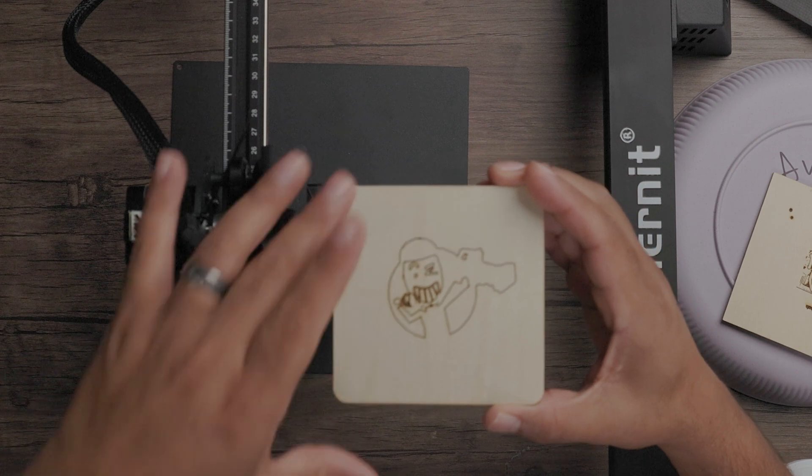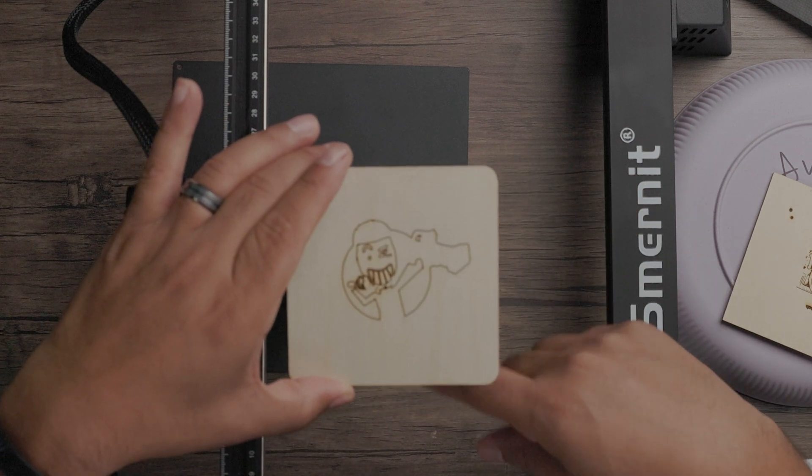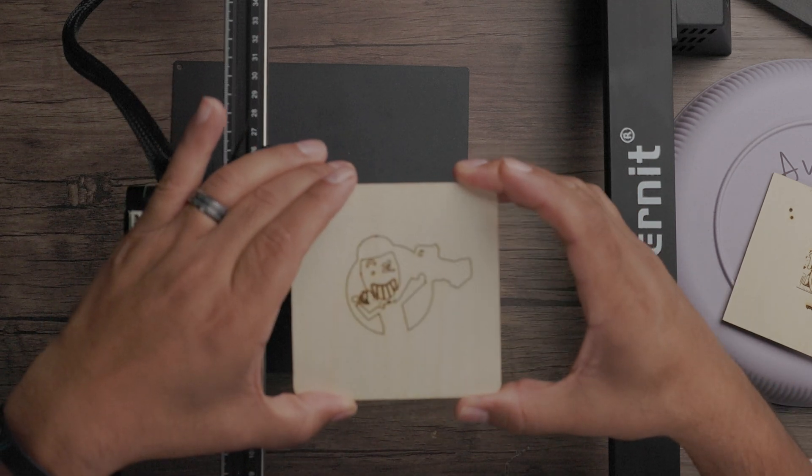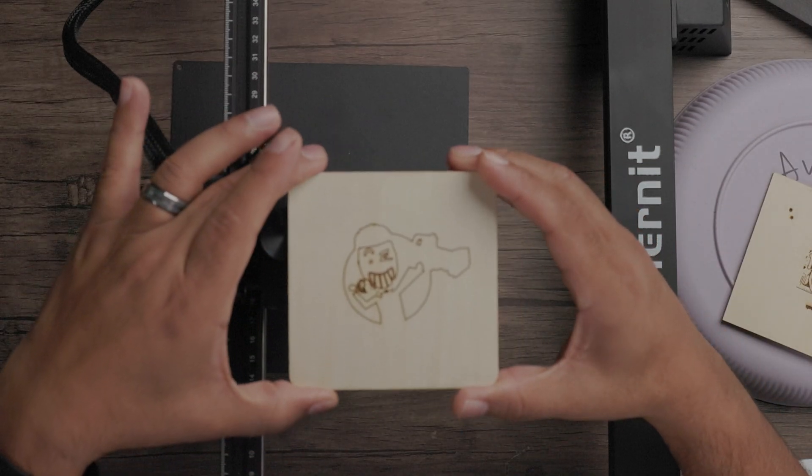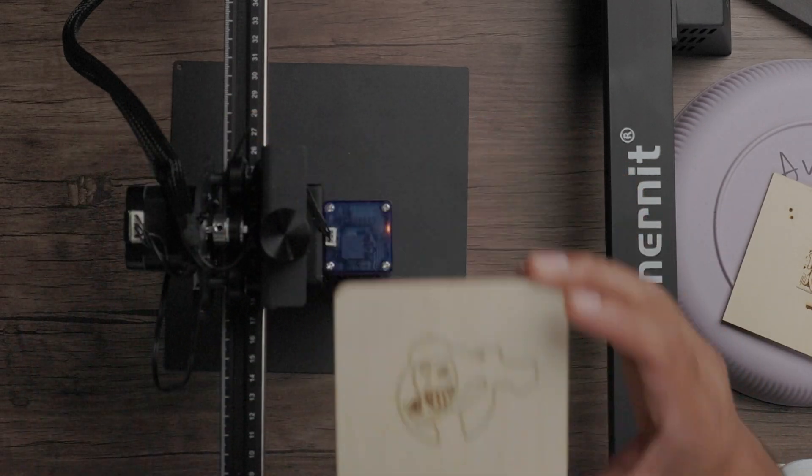If I wanted to make this a cutout, I'd probably repeat it about three to five times and increase the power, and I'd probably bring up the size to avoid the bleeding aspect so the lines aren't too close to each other. Now, let's move on to what my favorite part of this whole engraving process is — actually using the app.